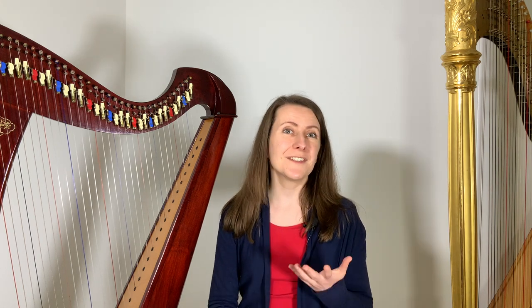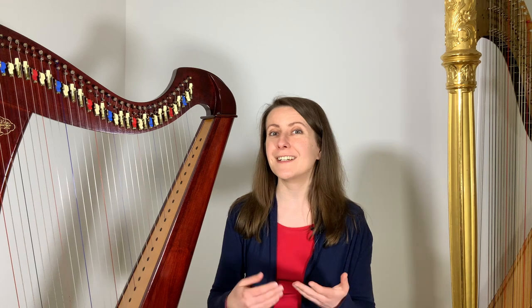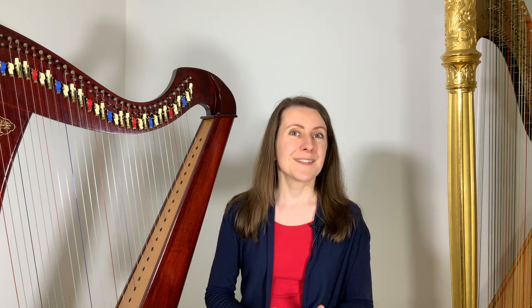A buzzing noise may come from a few different sources and the first step is to try and tell where it is coming from. Sometimes it could be a problem with a part of your instrument, perhaps one of the parts not behaving quite as it should and requiring a technician's help. Having your harp serviced regularly will definitely help to minimize the risk of random noises. Most of these buzzes are nothing serious, but it's worth keeping track of them if they start appearing between your regular service appointments.